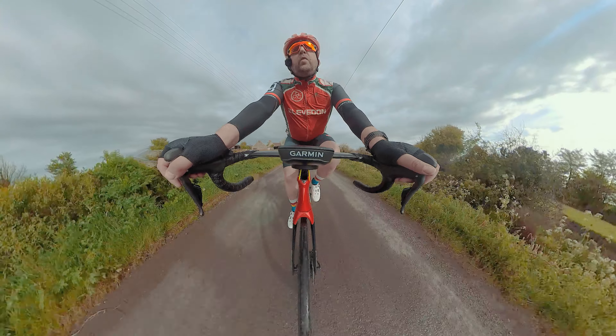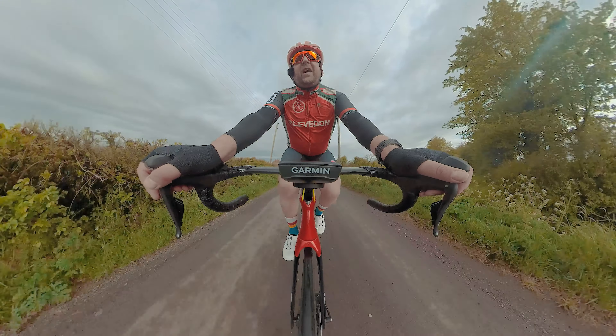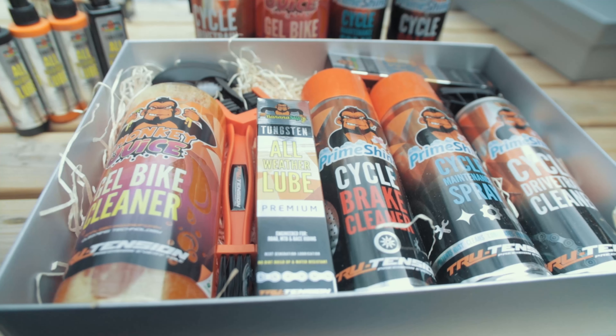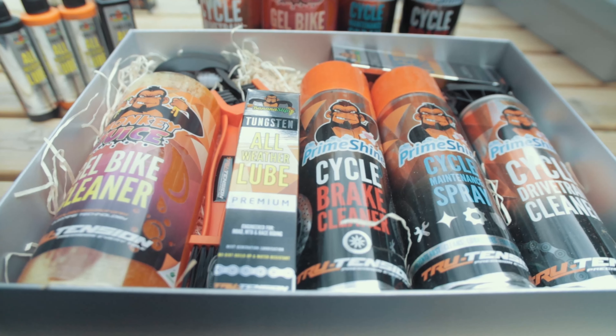Being that they were local, I contacted them a little while back and said, look, would it be possible to get some stuff for the prize draw — for the charity thing? And they got back in contact and said yes, absolutely, no problem at all. They sent me a bundle of multiple products, which is great, and they offered for me to become a brand ambassador.